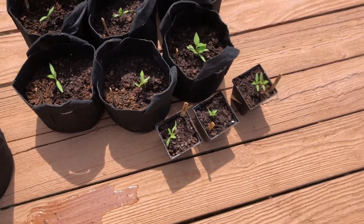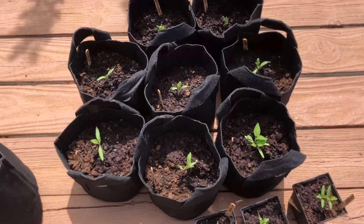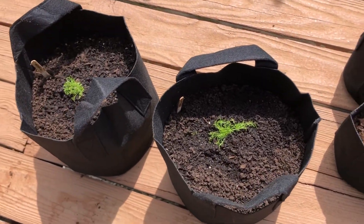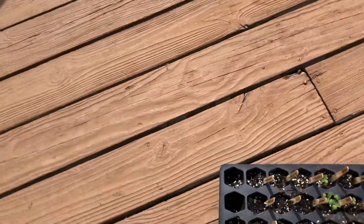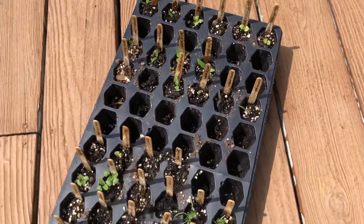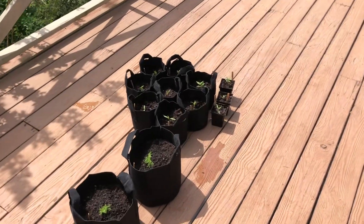I've transplanted all the tomato plants — there are 11 here. I put the chamomile in its own little pot. We still have the peppers and herbs left in the tray, but I'm going to let them grow a little longer, so we'll check back in a bit.